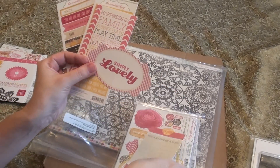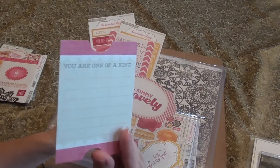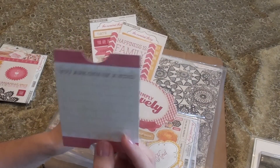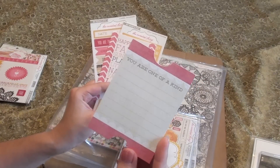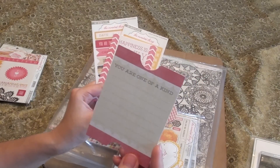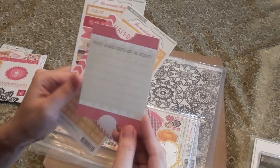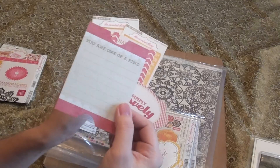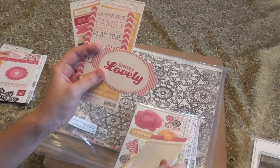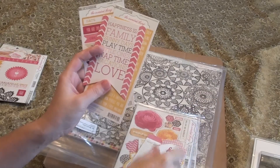I'm planning to scan these in on my scanner, and if you have a Silhouette, one thing you can do is make more copies for yourself, or you can just save the shape. Like this shape and contour — when you scan it in, you can do a trace feature and cut out anything from other papers in these same shapes as well.